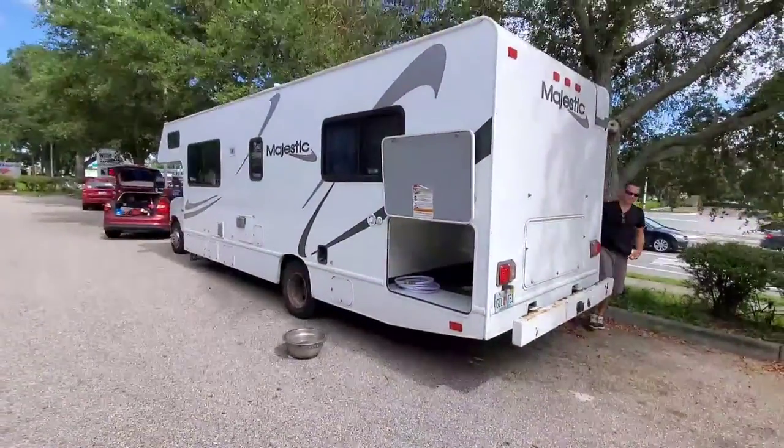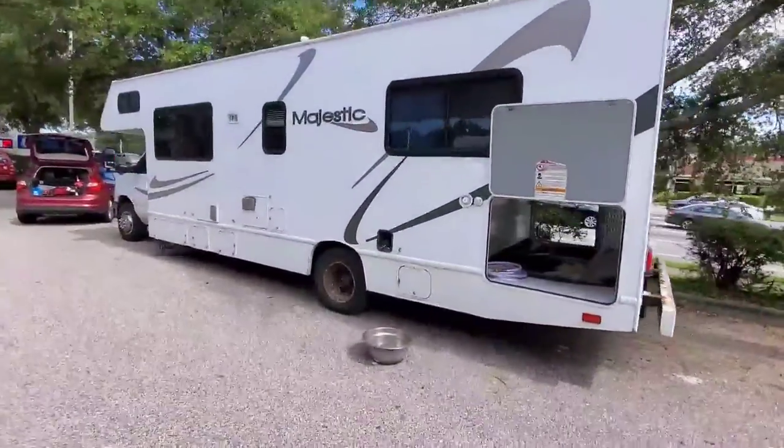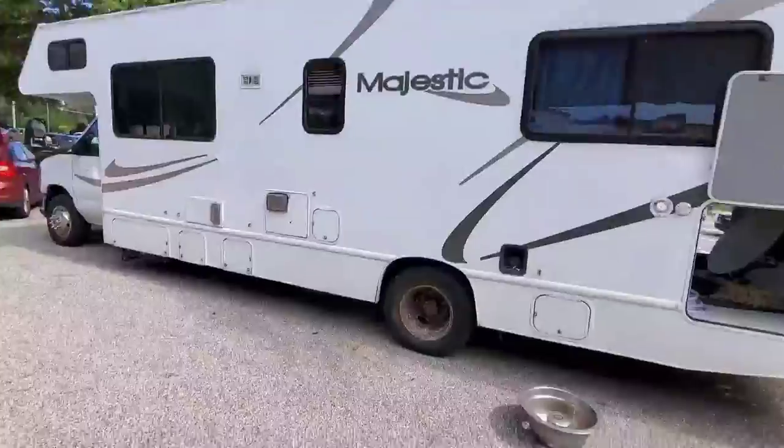What's up everybody? So on today's video, I'm going to show you how to change a tire on your RV real quick. I'll spin the camera around and show you what we're dealing with. Doing a tire change on a Majestic rental RV.